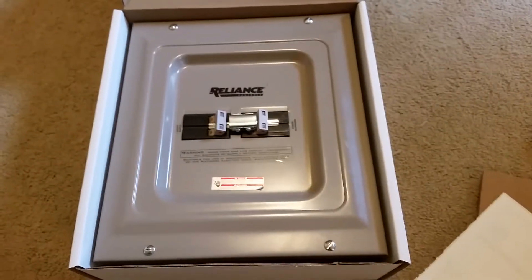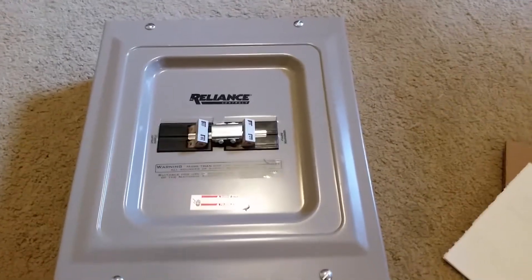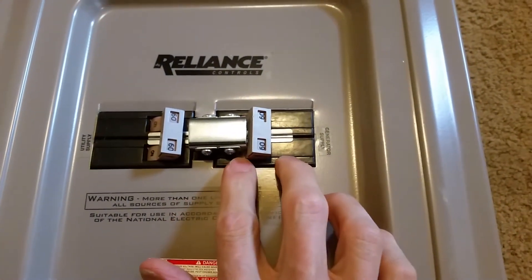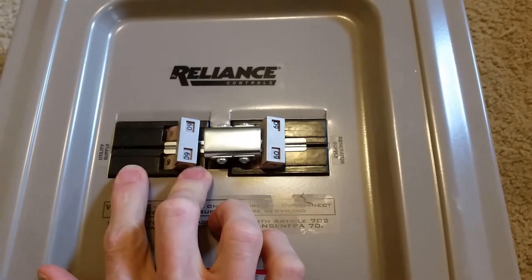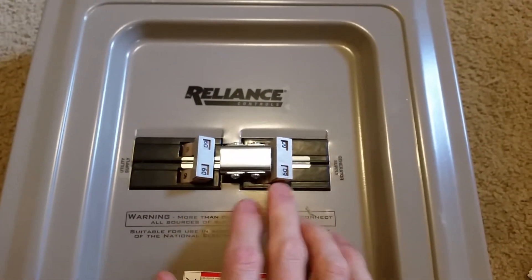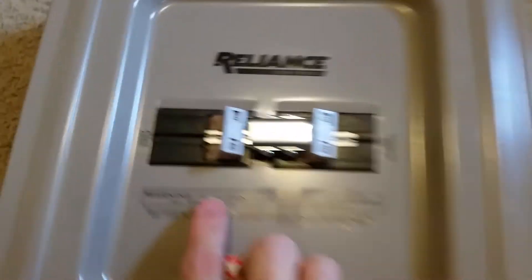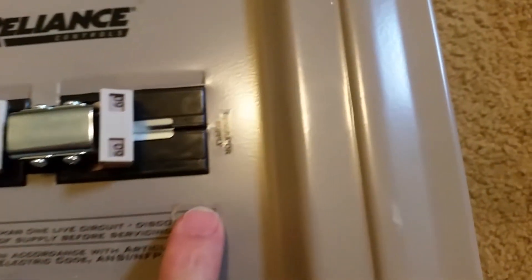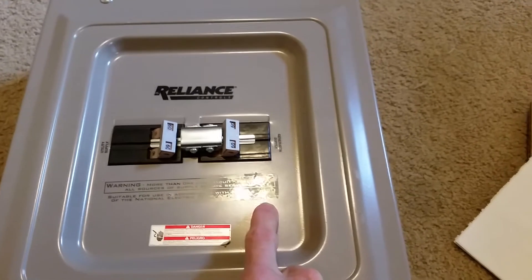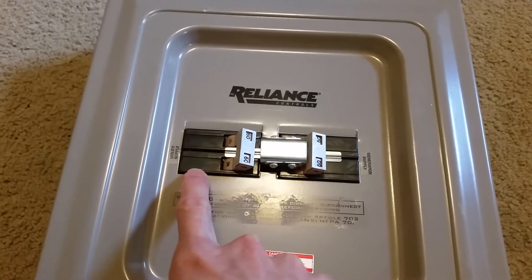So this is what it looks like on the front. We've got two dual-pole transfer switches, so it's made for 240 volts, though I'm actually just going to use this for 120 volts, using just one leg of these breakers. This side is for utility supply and this side is for generator supply. When you open it up, you hook up the wiring from your generator to this breaker and the wiring from your grid or utility to this breaker.